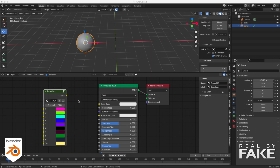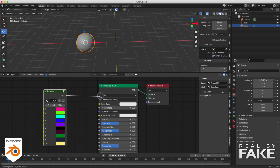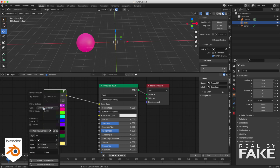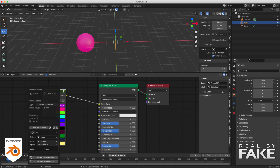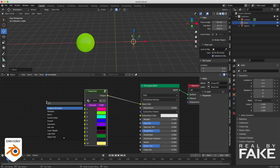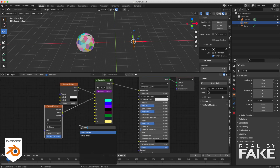In the switch node, you can decide a color directly inside it — you pick a color and connect it to anything you want: base color, specular, whatever. If we want to switch colors, we put it in the base color. If I change the channel, you can see it's switching from one color to another. I can drive this channel with an empty like before — add a driver, choose the slider, location X, remove whatever was added, and you're done. Now if I move the empty, we're changing colors. I added a snap to make sure I land exactly on the right value. The cool part is you can plug anything into the switch channels — a checkerboard, a Voronoi, a noise texture — and when I switch channels, it changes to whatever I plugged in.